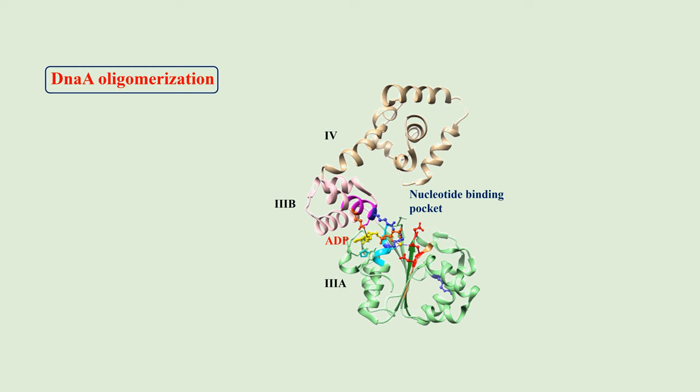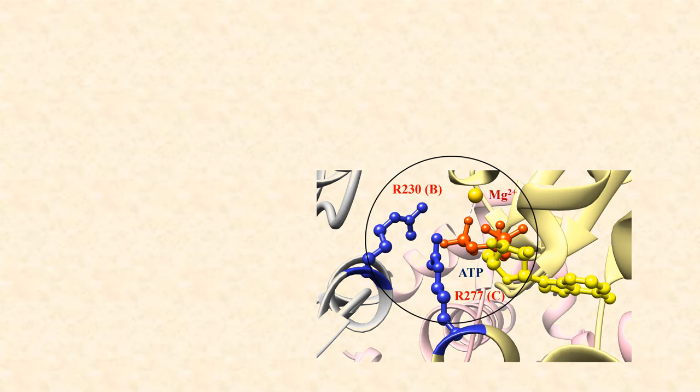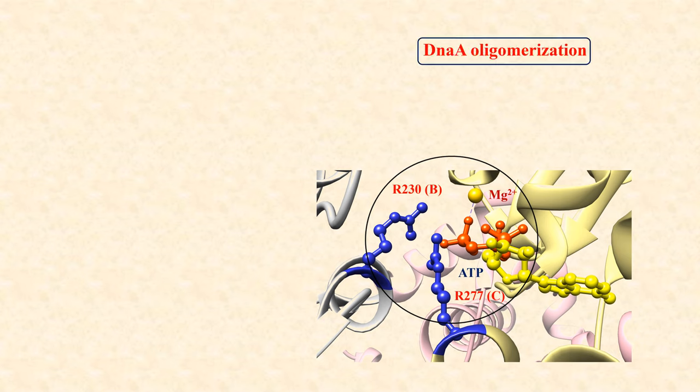In the ATP-bound structure of DnaA, the lid — that is domain 3B — guards the nucleotide binding site in the core, that is domain 3A. Therefore, self-assembly of the monomer, that is oligomerization, is prevented. In the ATP-bound state, the gamma phosphate of ATP interacts with an arginine in Sensor 2, so the lid is now opened. A box-7 arginine enters the cleft of a neighboring protomer and interacts with the gamma phosphate. This leads to dimerization and subsequently oligomerization.